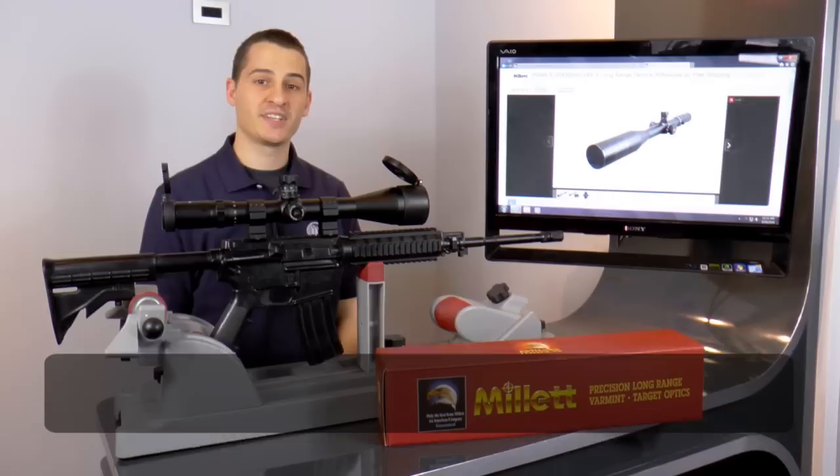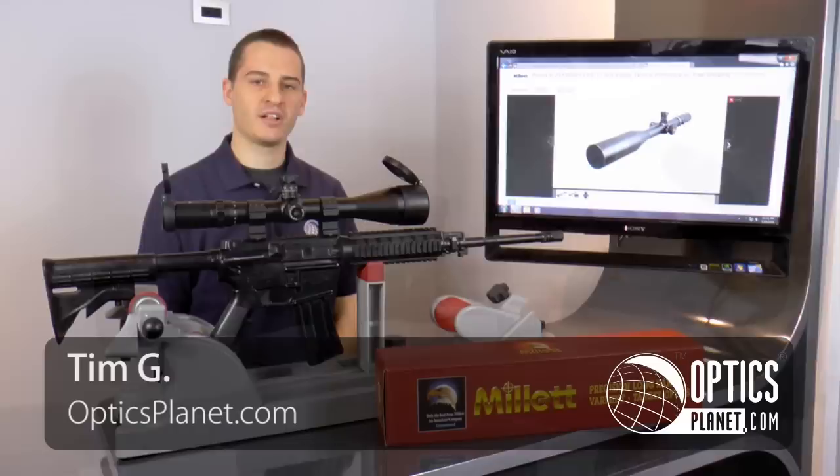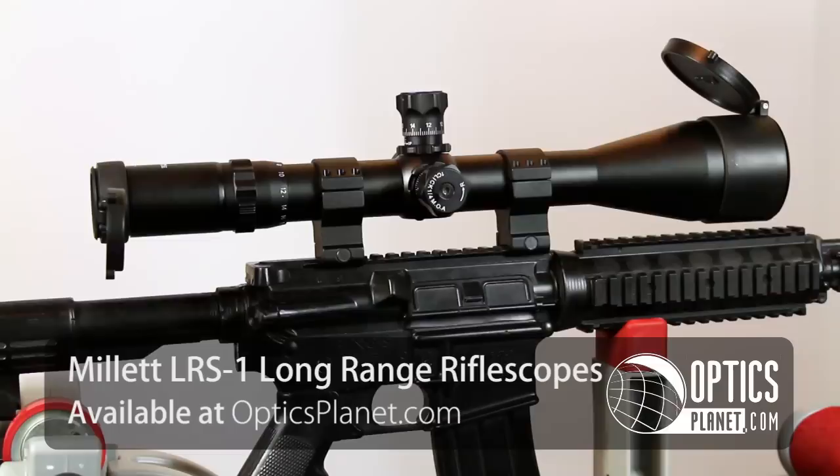Hi guys, this is Tim from OpticsPlanet.com and today I wanted to talk to you about the Millet LRS-1 Rifle Scope. LRS stands for Long Range Scope. This is a high quality scope at an affordable price from Millet.